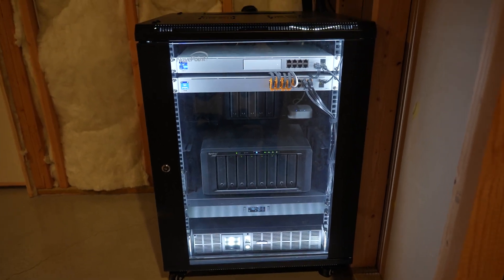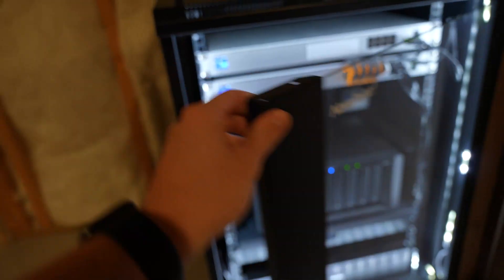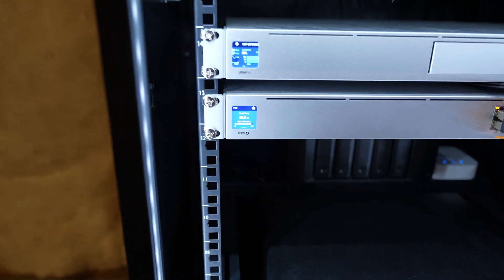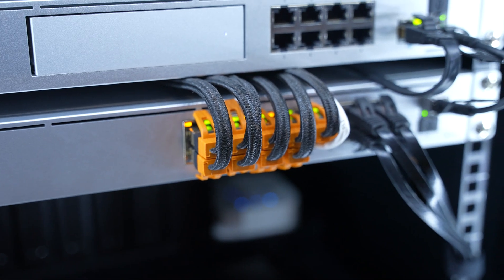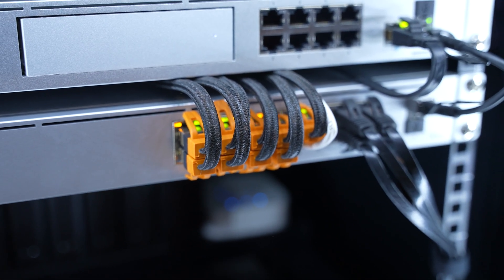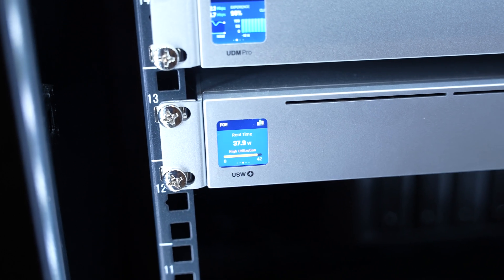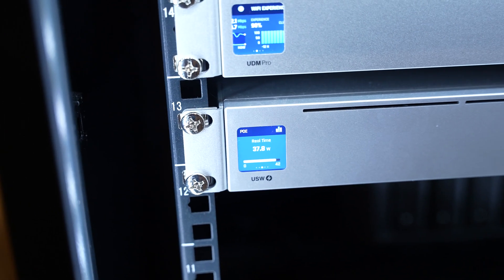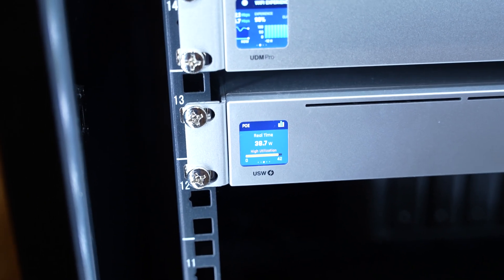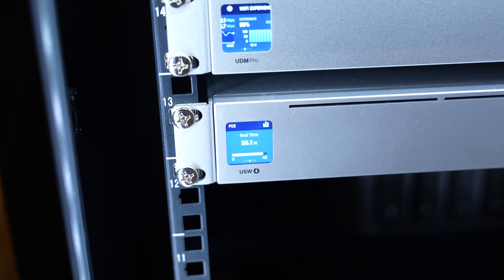You guys have shown me a ton of love with this network cabinet build and I've taken a lot of feedback under consideration. I want to show you why I'm upgrading my USW-16 PoE. You can see there's high wattage utilization — it's powering cameras around the house and access points, and it just doesn't have enough power for a functioning network. So I'm putting in the USW-24 PoE Pro, which delivers 400 watts of capacity. That fixes this problem and gives me options to expand when I finish my basement and add more access points.